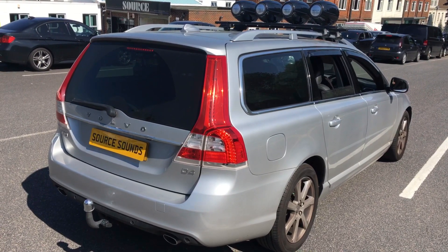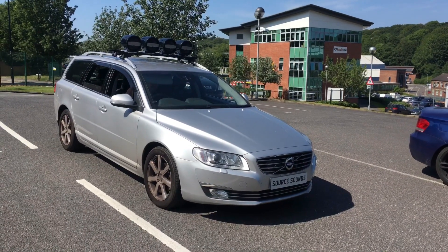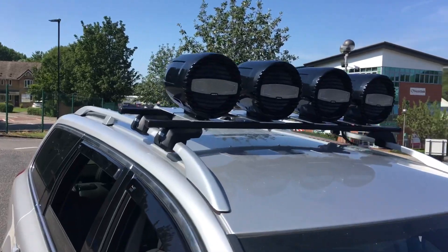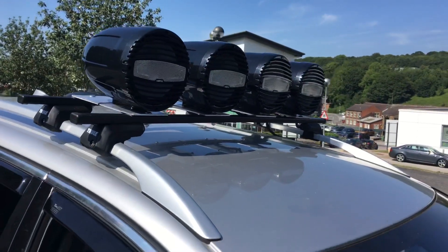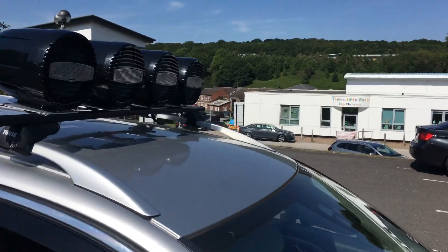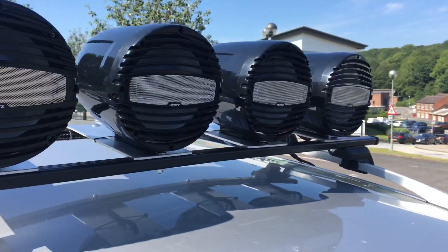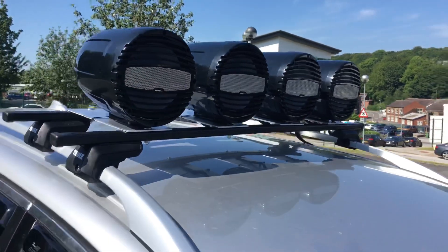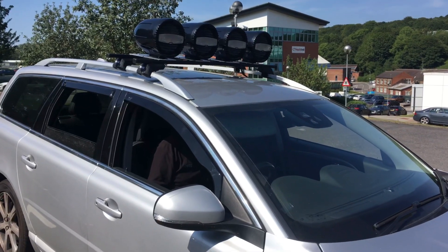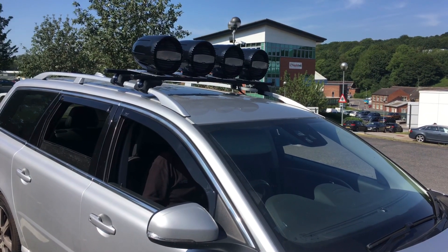We're going to show you exactly what we've done, where we've done things, and how it works and sounds from a distance. At the front of the vehicle, the customer's requirement was that it needed to be removable. So what we've done is built a custom inferior rack using the full roof bars, and we built a Hertz marine tower speaker system on there — four speakers. This also allows them to warn riders of upcoming hazards.